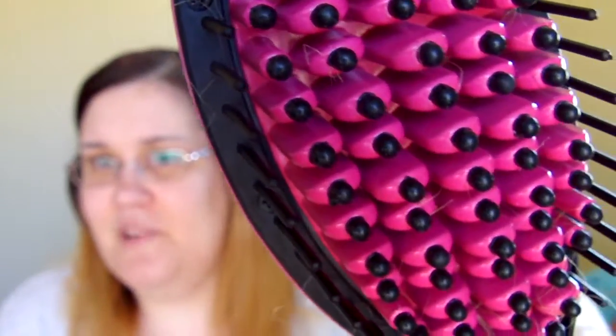There is one drawback I would say to the Simply Straight. If you don't pre-brush your hair — like I didn't, because I was like, it's a brush, why do I need to brush my hair? — some of your hair will get stuck in the brush, and that's a little painful. But other than that, not so bad.